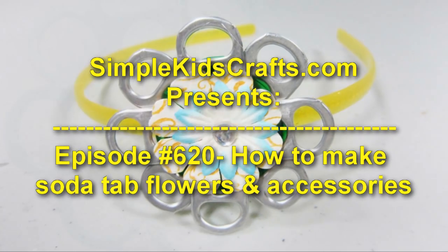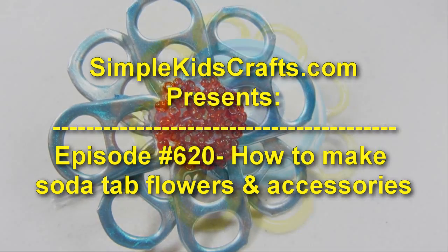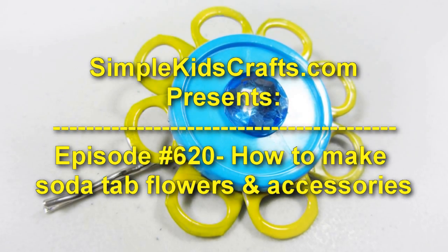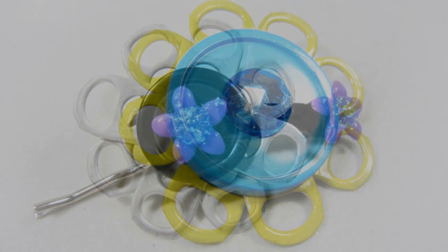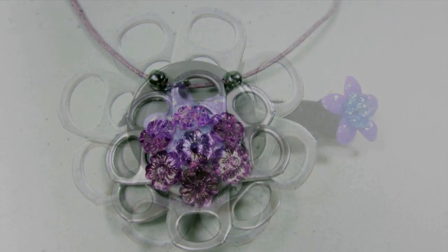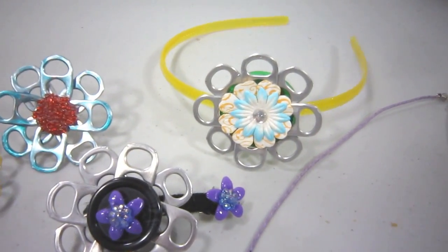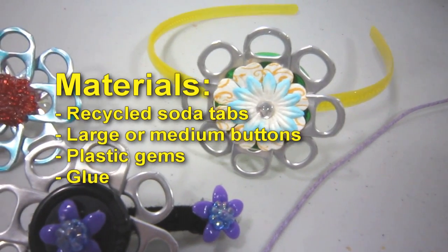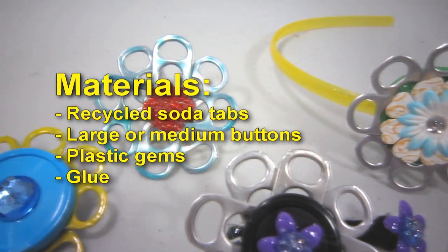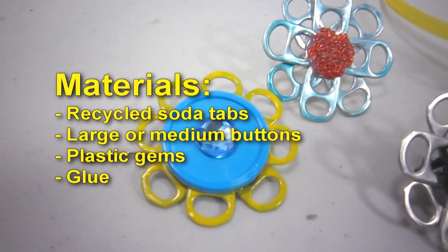Welcome to SimpleKidsCrafts.com, Episode 620: How to Make Soda Tab Flowers and Accessories. Materials needed: recycled soda tabs, large or medium buttons, plastic gems, and glue.